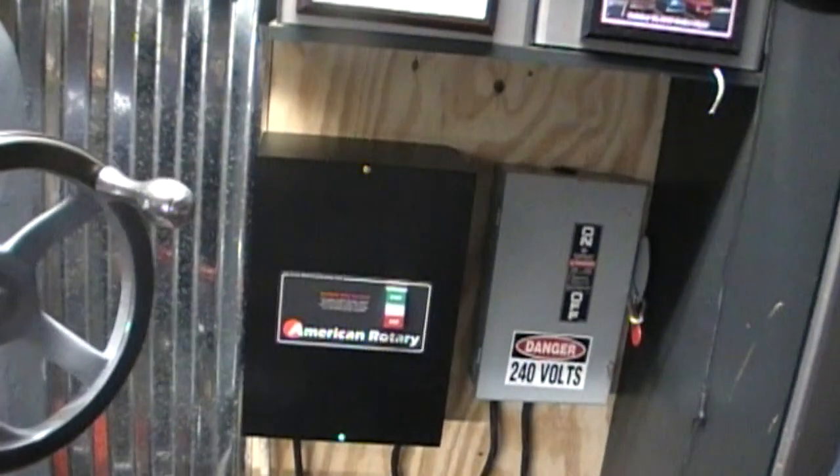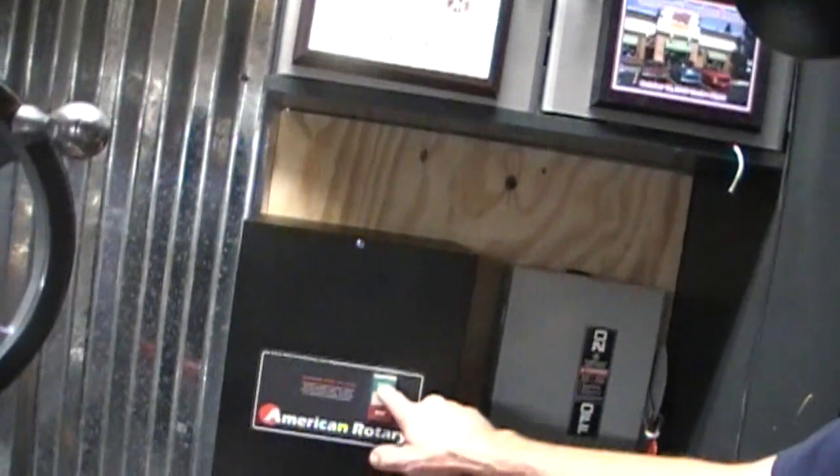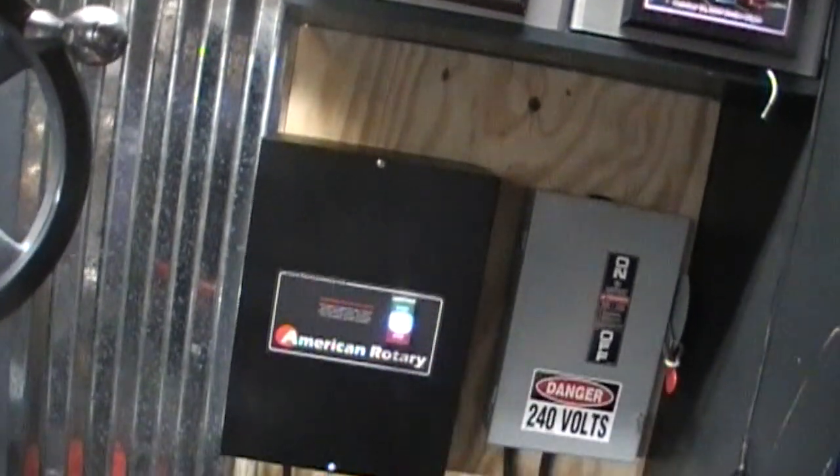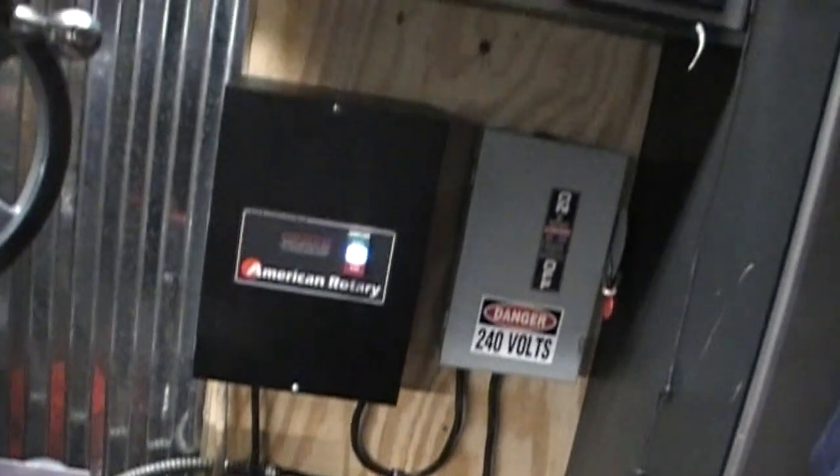Hey guys, this is Rowan. Thanks for coming back. Well, I finally got my American Rotary wired up. So, there she is. There's the motor. She's going.